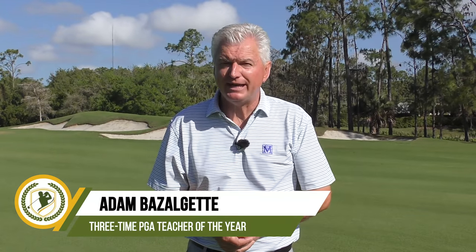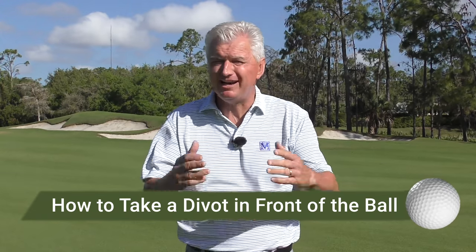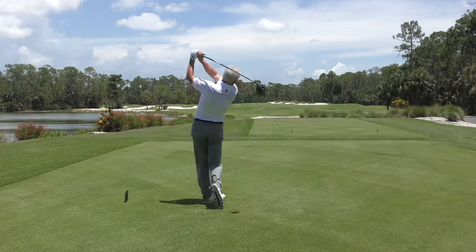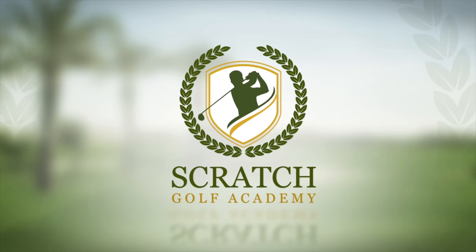Adam Bazalgette here, founder of Scratch Golf Academy. Today's subject: how to take a divot in front of the ball. This beguiles people, and it's easy to do, at least in theory. I'm going to show you the principles, what you need to do, and a really good drill at the end. You can customize this — you can get a divot in front of the ball. Not that difficult.